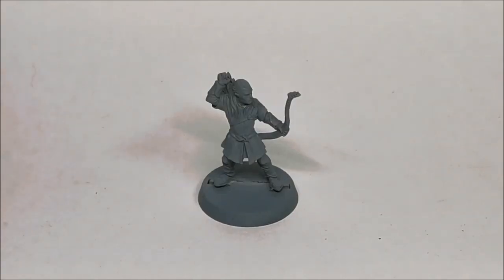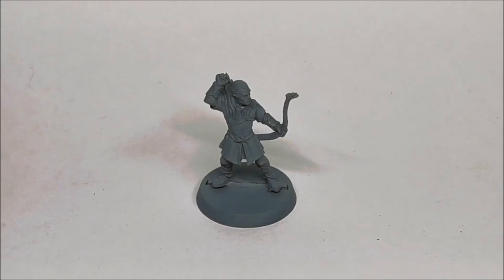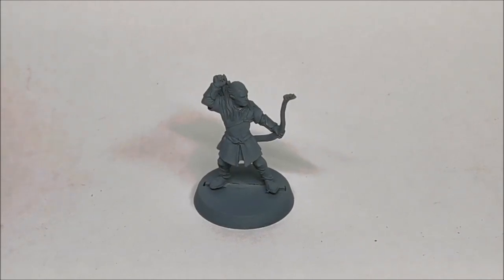This version of Legolas is actually from the early part of the film, so I think Mines of Moria kind of place. It's before they arrive at Lothlorien because he hasn't been given an elven cloak and he's not been given any of the cool bow and quiver that Galadriel gives to him. So this is very basic vanilla Legolas, but it's a really interesting one to paint.